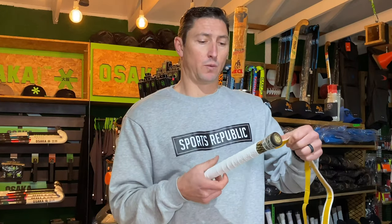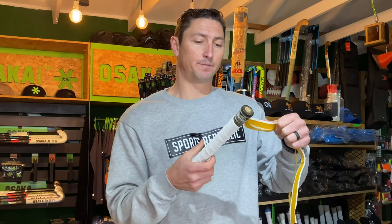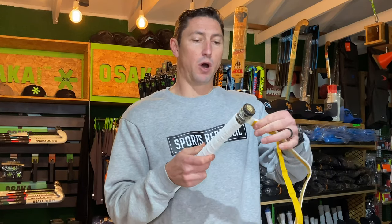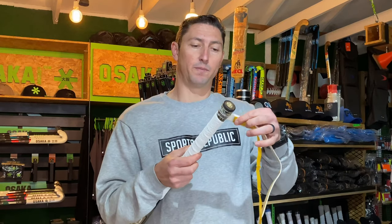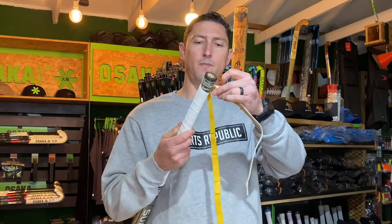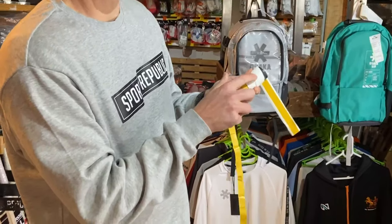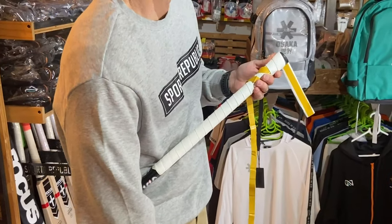You'll notice that when we start getting close to the top of the stick, we're going to have some excess grip. This is where it becomes a little bit more tricky than gripping from the top down — we need to mark off where we're going to cut some of this grip off. What I like to do is leave some of the film covering the glue strip for now, and carry on overlapping so that I can see and mark the points I need to start cutting. The first point to mark with a pen is where the grip touches the end cap for the first time.